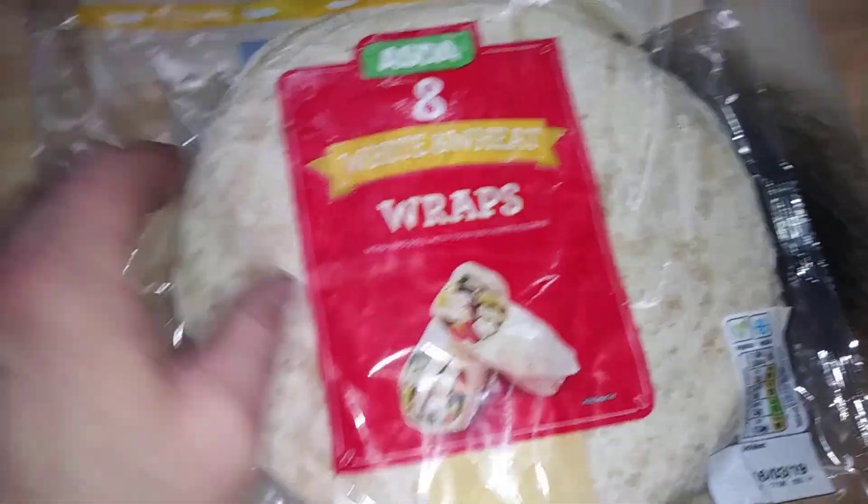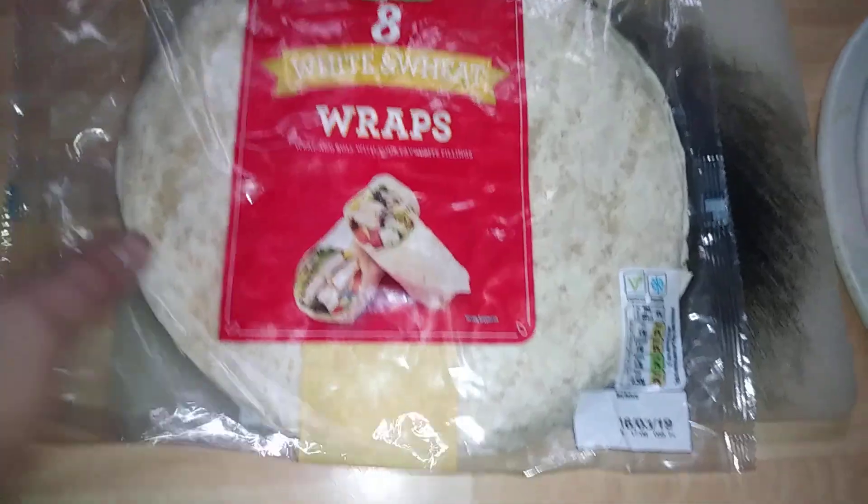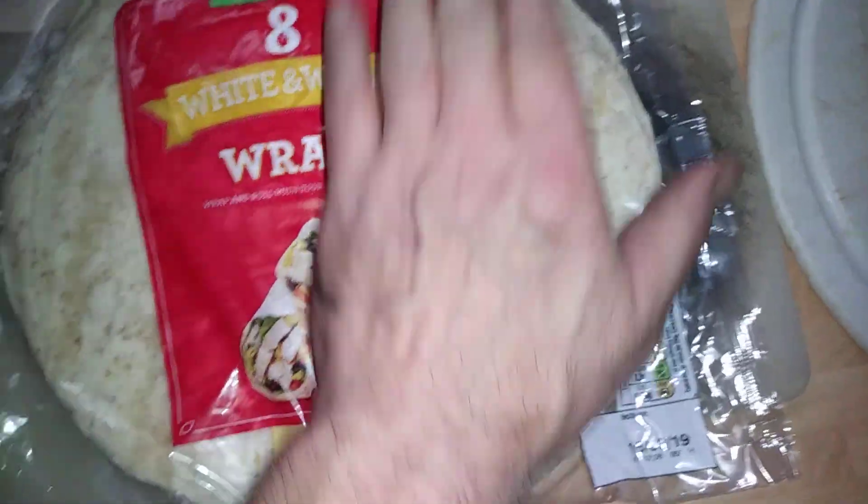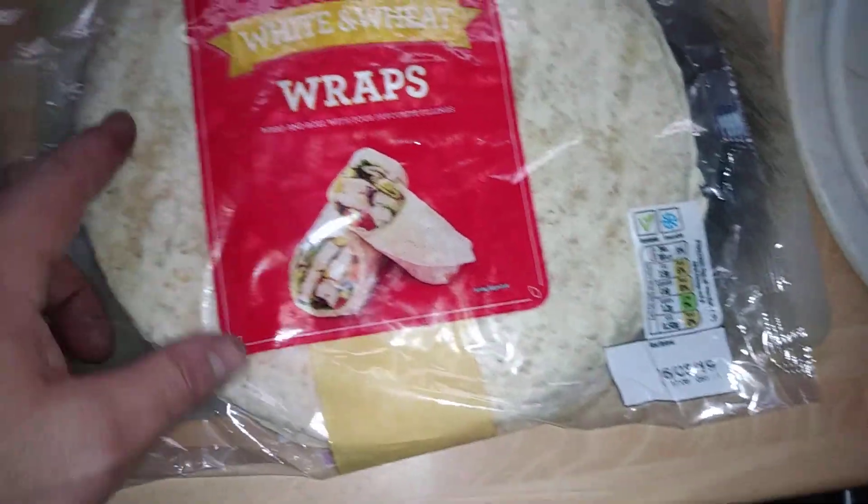Hi guys, it's V2. Today we're looking at Asta White and Wheat wraps. I'm usually going to get Aldi's, but we'll try these for a difference.